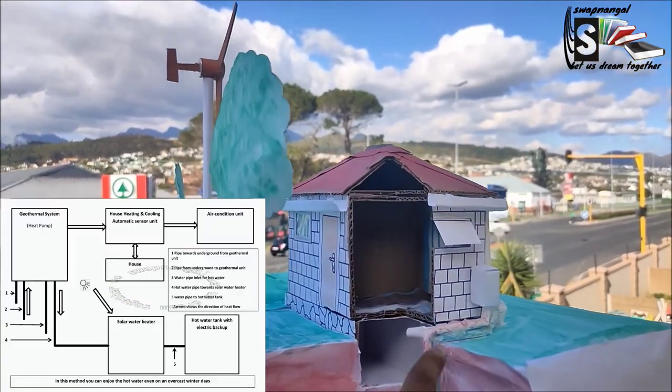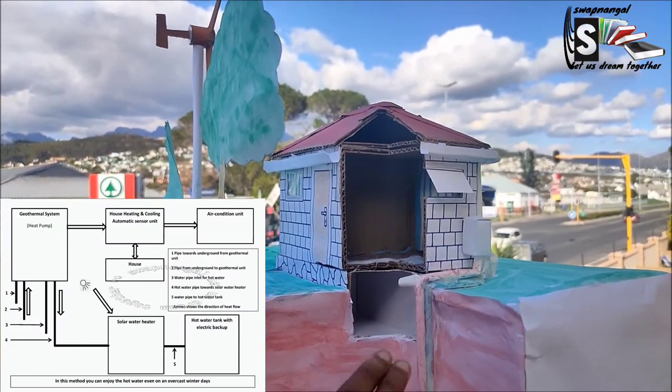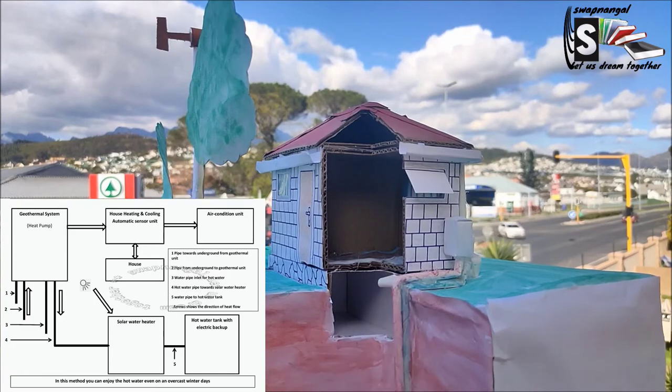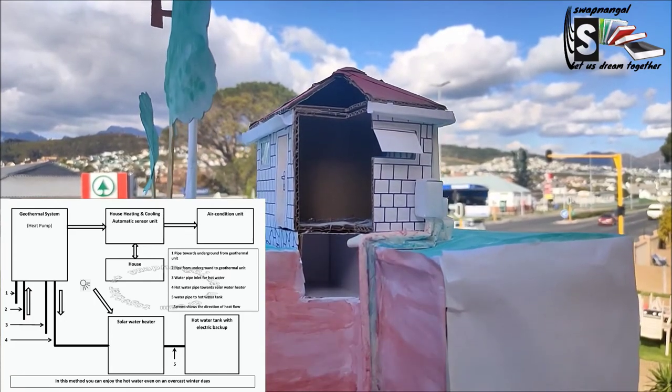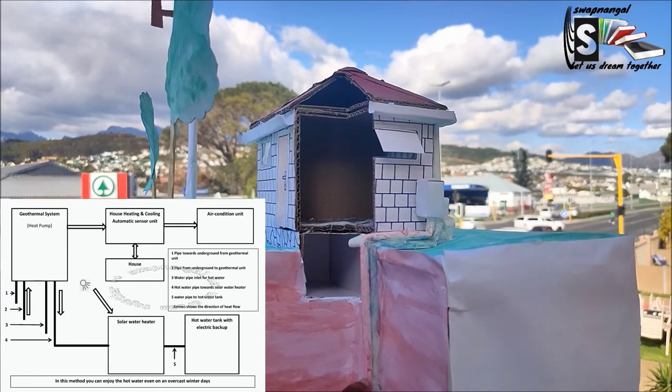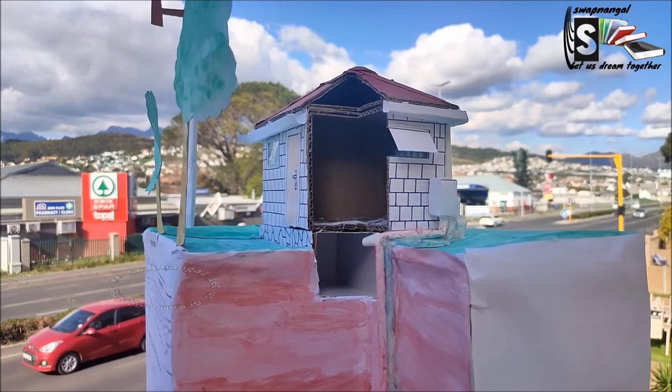So this is my geothermal unit. It has two pipes and it is a loop system. There is one pipe going towards the earth and one coming from the earth, indicated as red and blue. The red one is hot and the blue one is cold. The geothermal unit helps to warm the house and also warm the water.